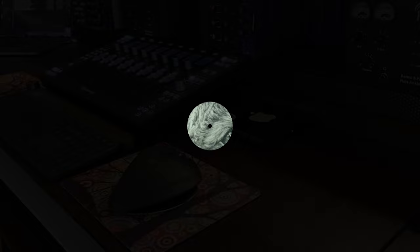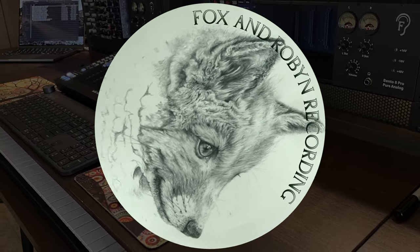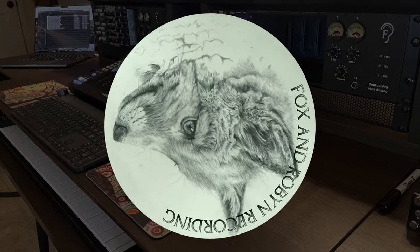Welcome back to Fox and Robin Recording. I am Justin. This is Coffee Time, and let's see what we got going on. We are back here, back in the studio.